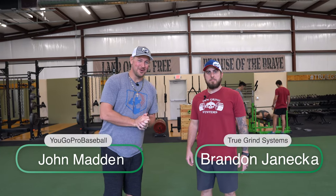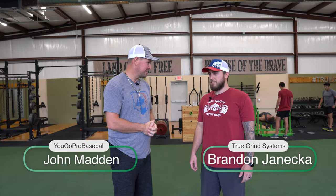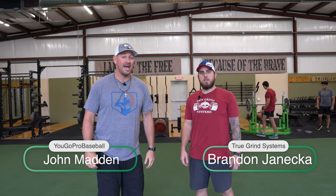What's up guys? Coach Madden, YouGoProBaseball.com. I'm here with Brandon Janneka, and we are in Leander, Texas, about 20 minutes north of Austin, Texas. We're at his place — he's the owner of True Grind Systems at 180 Performance Center. In this video, I want to ask you, the expert, how can guys run a faster 60? It's super important in baseball. Give us your expertise on the 60-yard dash and how guys can get faster at it.